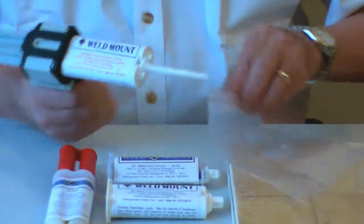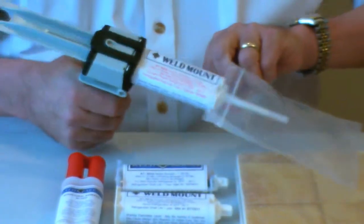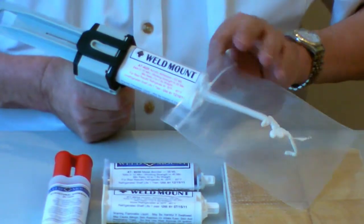With a new tube of adhesive, it's always important to take the first bit of adhesive and dispense it either into the garbage or into a plastic bag to make sure there are no air voids in place.